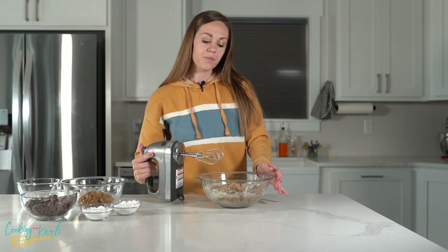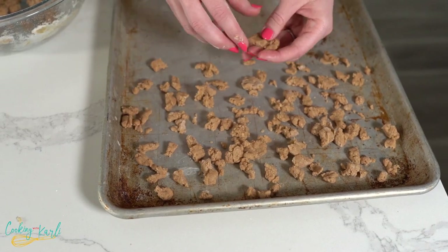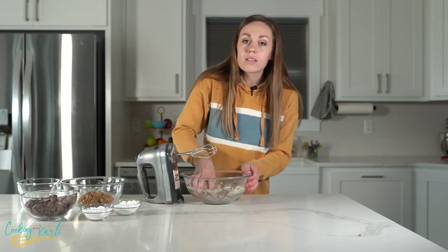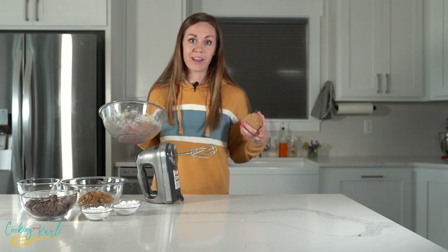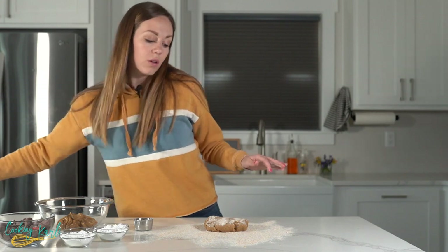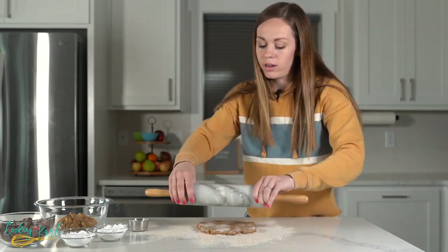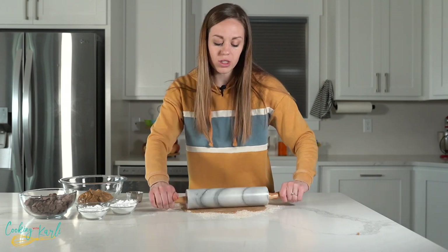Now we're going to separate the dough in half. Half of it we'll crumble onto a pan for the topping, and the other half we'll roll out and cut into cookie bases. I'm going to flour my counter so it doesn't stick, just like you would roll out sugar cookies. Try to keep the dough in as much of a rectangle as you can.